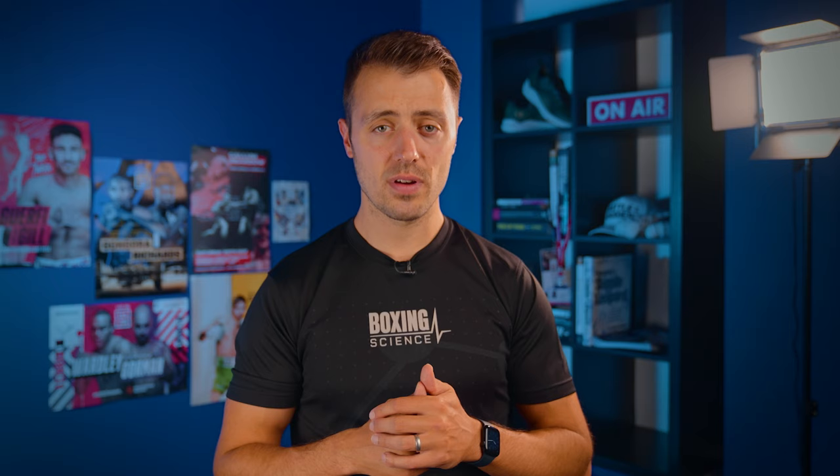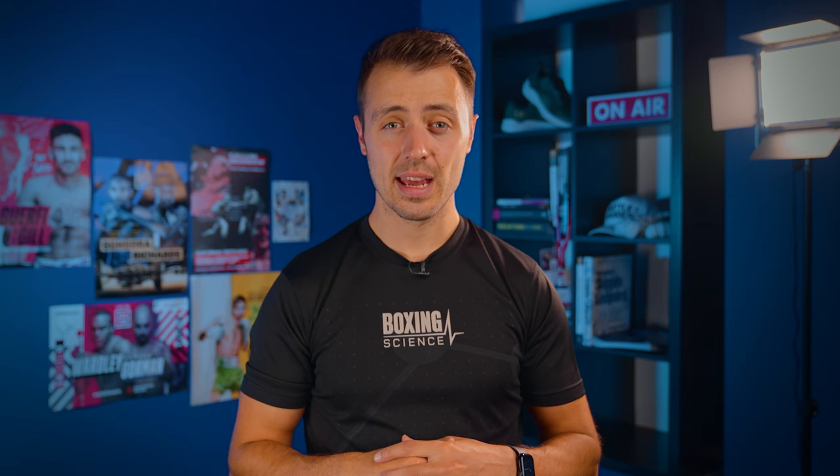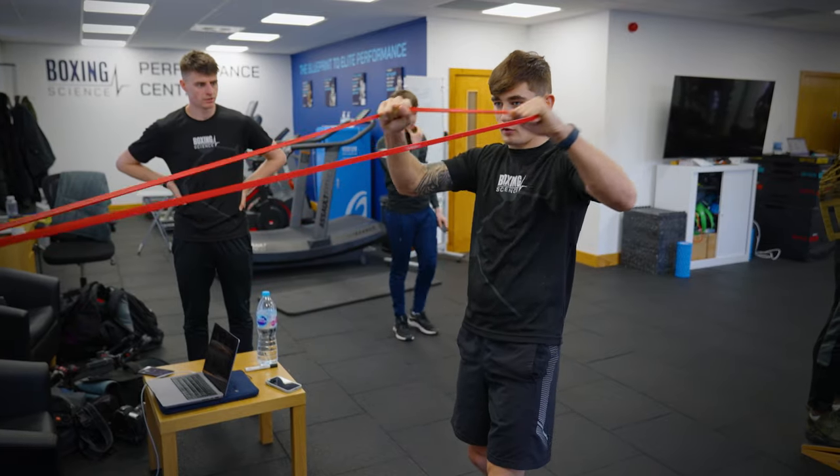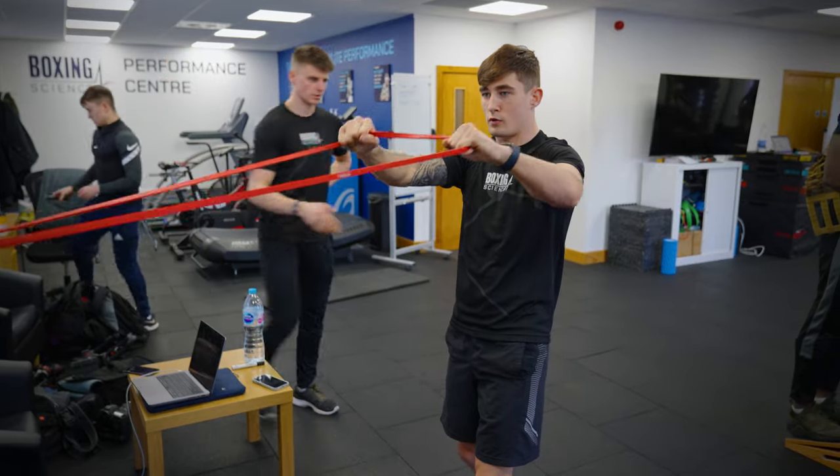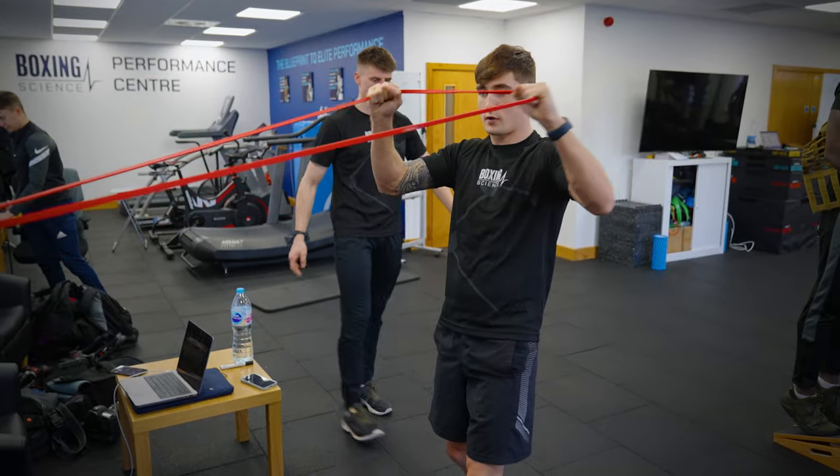It is quite hard to just go with bands only all the time. But if you're without kit — working away, on training camp, or on holiday — using bands is a great way to train and tick over, getting some strength and speed adaptations while not lifting weights. Maybe this is a future video for the Boxing Science channel where we do a band-only workout.